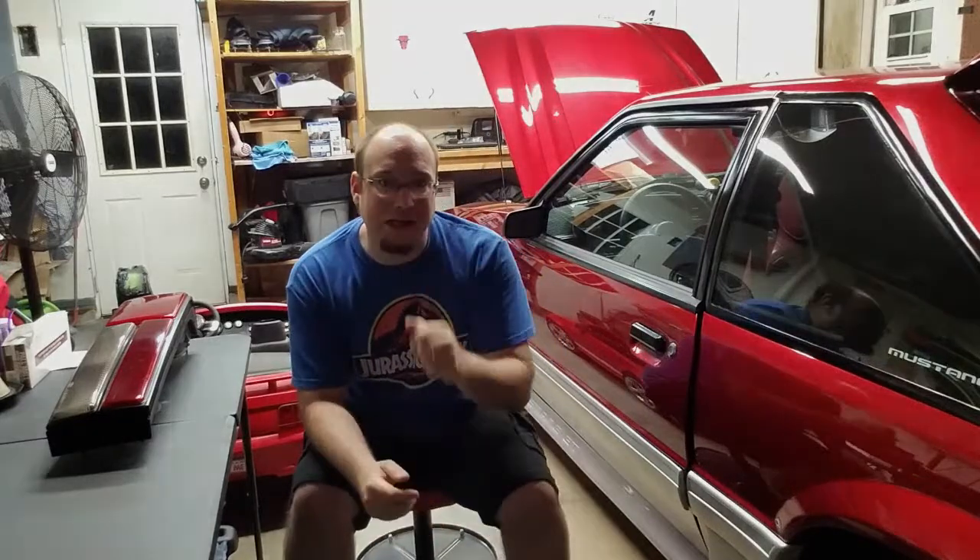I appreciate all the love and support you guys have been giving me lately — it's been awesome. Thank you so much. If you like the content, please like, share, and subscribe. Be sure to hit that notification bell so you don't miss out on any new content coming to the channel. Take care and we'll see you in the next video.